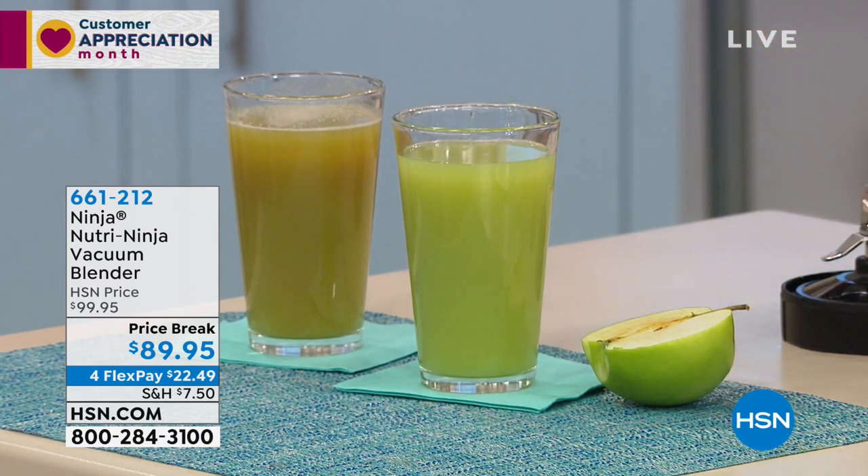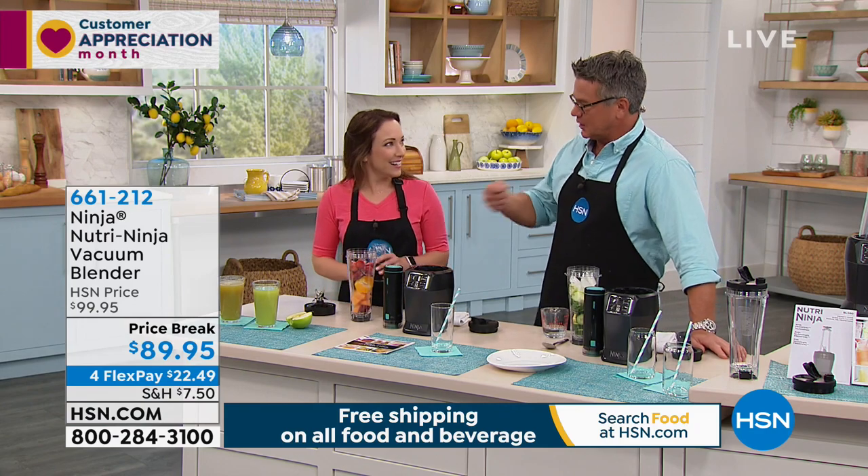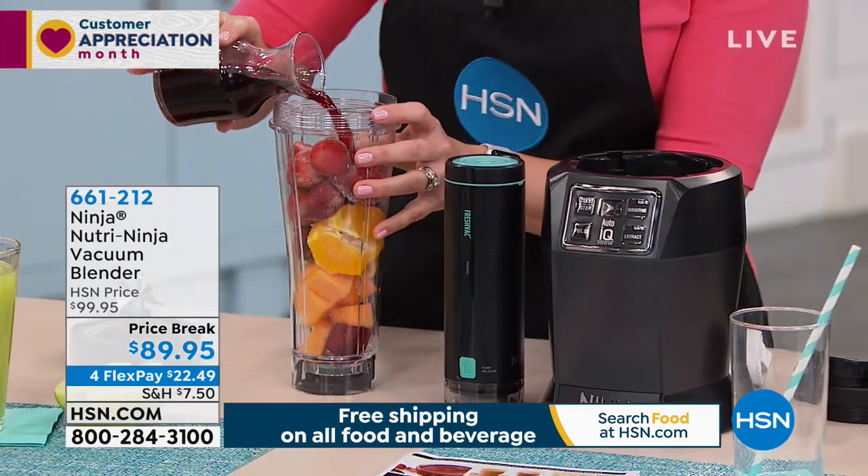You're going to get less foaming, you're going to get less separation, and you're going to keep that nice, vibrant green color, which is much more appetizing. And it stays incorporated — you don't have to keep stirring it to get everything incorporated. Exactly, it stays incorporated.